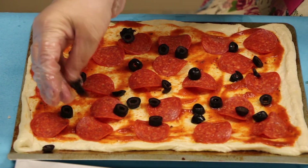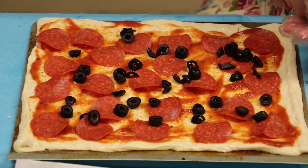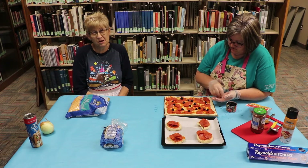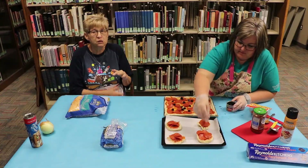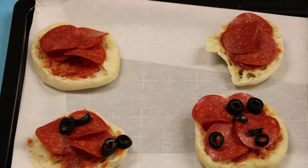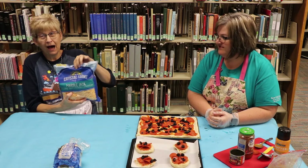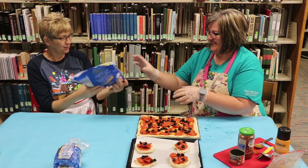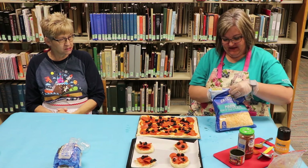The good thing about pizza is if you have somebody that loves black olives and the other person doesn't, you don't have to put it on the whole pizza — you just have to keep track of the side you put it on. You can spread it, and that's the same with onions. You can design the pizza to fit everybody's taste. Last but not least is the cheese. I like a lot of cheese, so Glenda will put the final touches on the pizza.